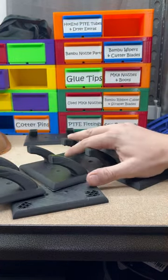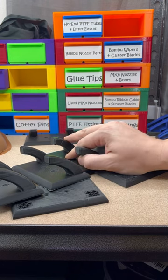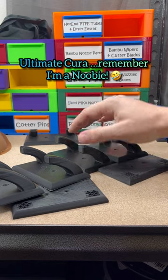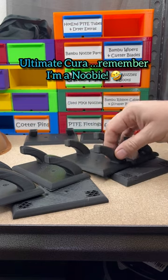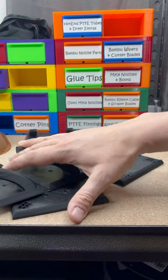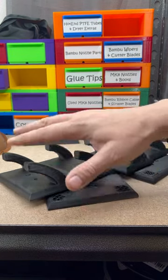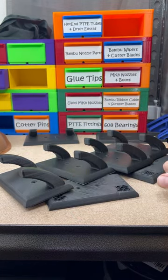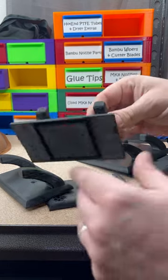Orca Slicer. This is the default profile for the Neptune 3 Pro on Cura/Ultimaker. I thought it was interesting to see the results. I even slowed down the speed on these to see if I could get the overhangs better, and it's still just as rough.